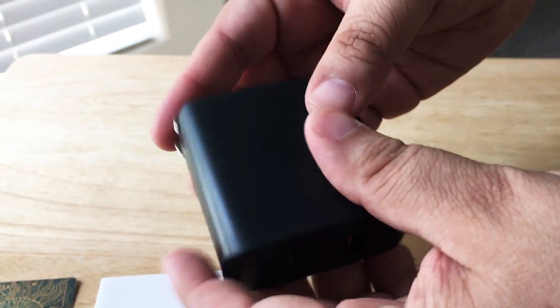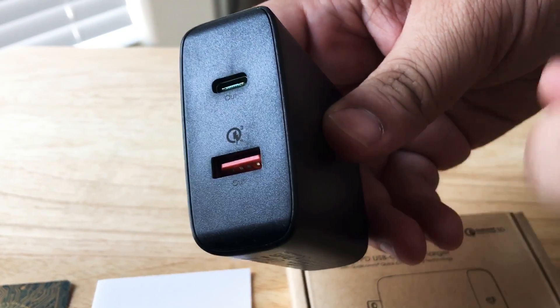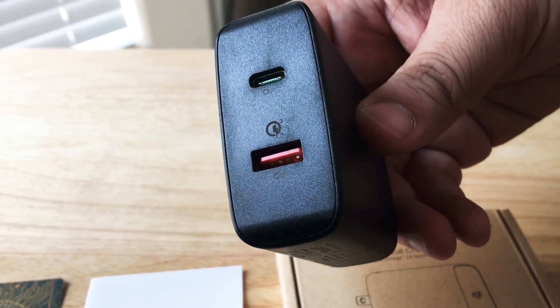Here's the wall charger from Ayuki. It's nice. Here is a USB type A port and USB type C. The USB type C has power delivery and the type A has Quick Charge 3.0.